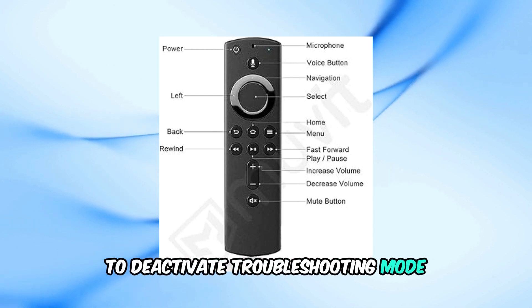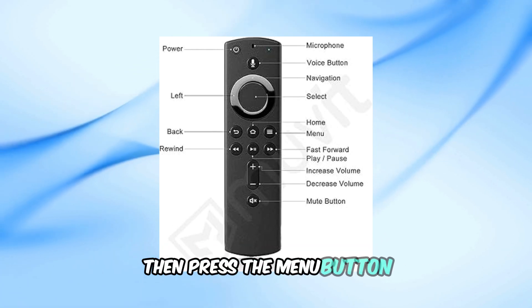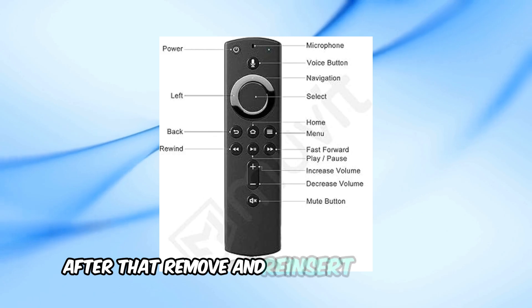To deactivate troubleshooting mode, press the play/pause and up button simultaneously for 3 seconds, then press the menu button. After that, remove and reinsert the batteries.